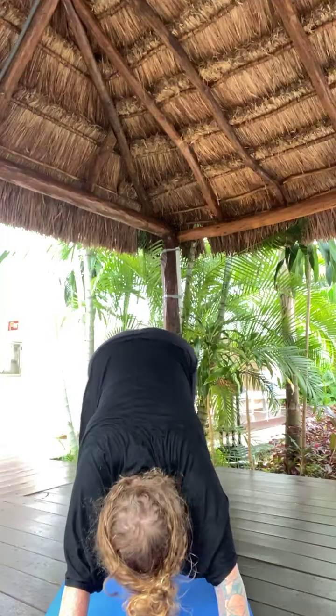Exhale, low lunge. Inhale, warrior one. Exhale, back bend. Inhale, warrior one — back foot is at 45 degrees. Exhale, open twist left. Inhale, warrior one. Exhale, airplane arms. Inhale, warrior two — open up. Exhale, extended side angle — deep bend in left knee. Inhale, reverse your warrior — Padavrita. Exhale, extended Uttita.